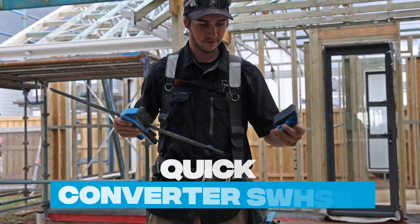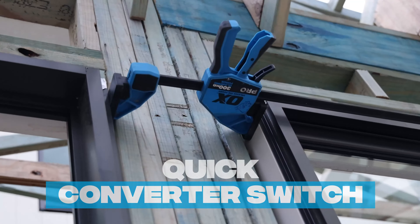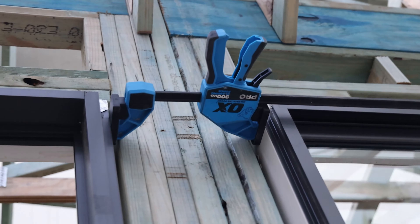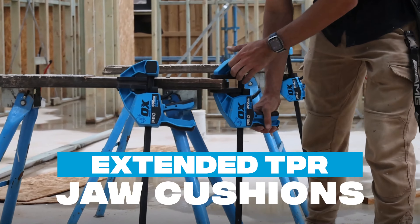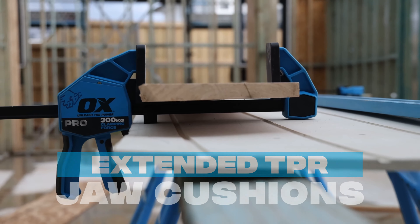Make light work of tough jobs with OX's quick converter switch for easy change between clamping and spreading. Featuring extended TPR jaw cushions for protecting surfaces against damage without compromising on stability.